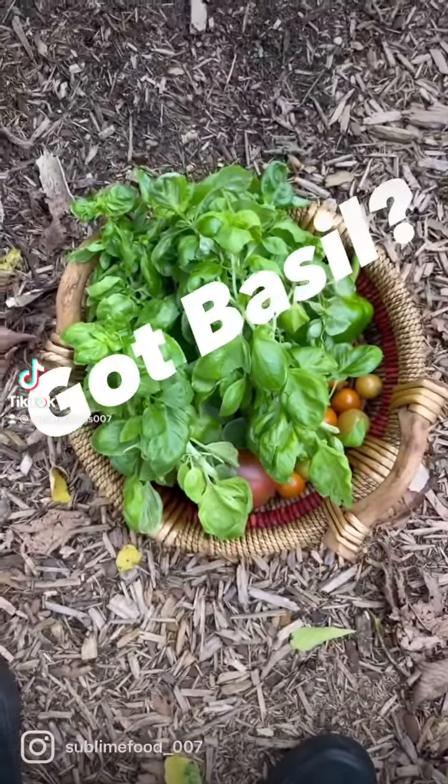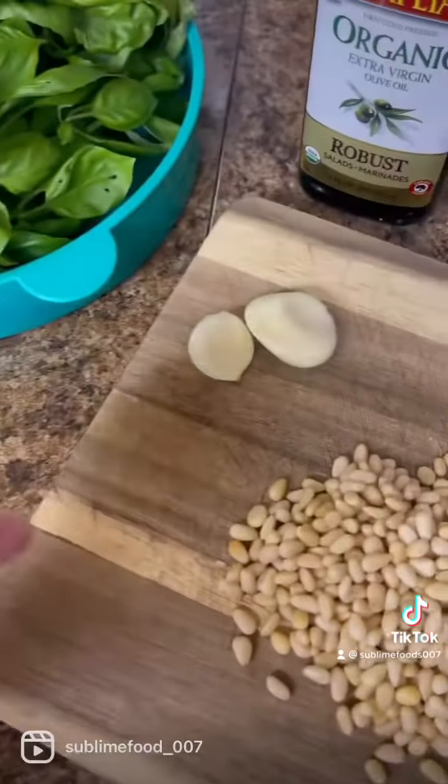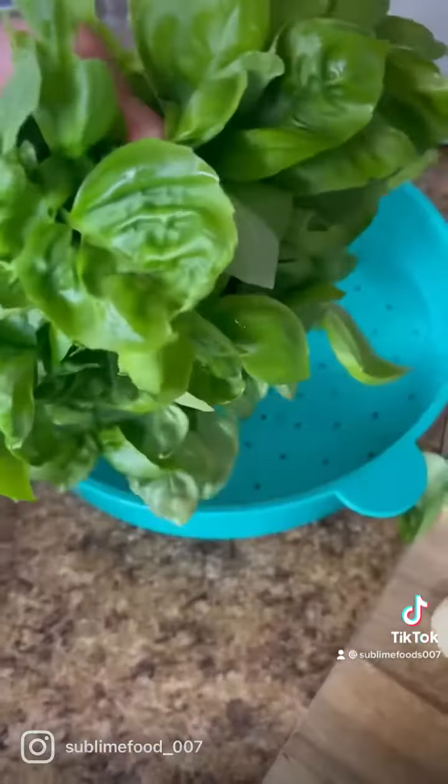Got basil? Then let's make some classic Italian pesto. This is what you're gonna need: two cloves of garlic, half cup of pine nuts, and a half cup of parmesan cheese with some salt and extra virgin olive oil.